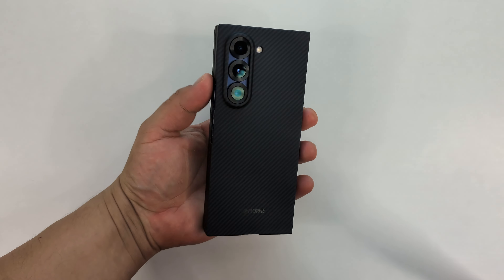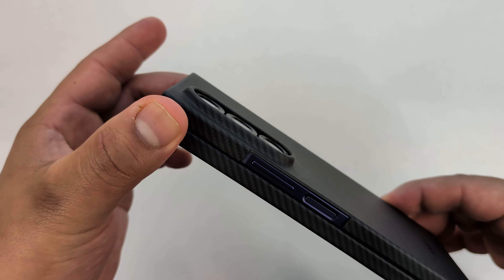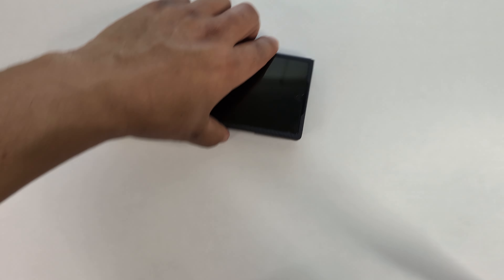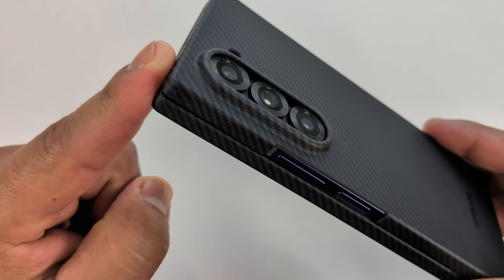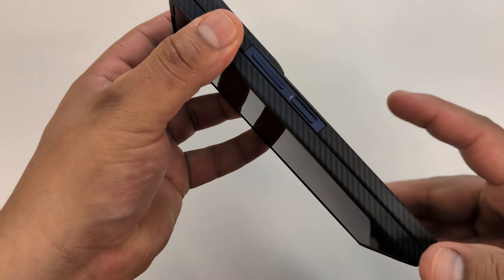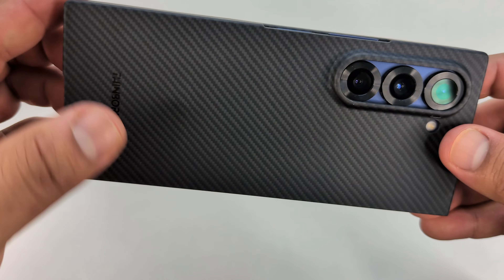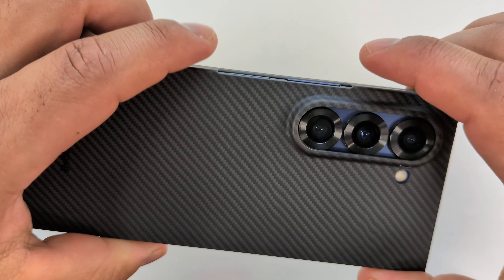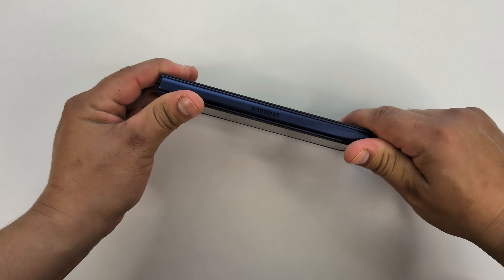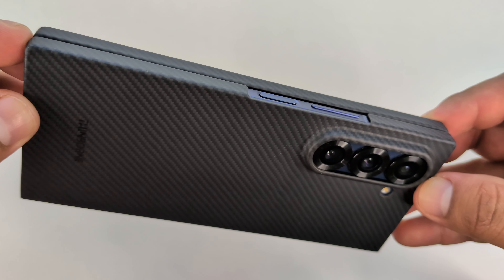Look at how good this looks on the Galaxy Z Fold 6. We are getting some protection for the cameras — a nice deep cutout for those camera lenses, so if you set your phone down on a flat surface, slide it around, or accidentally drop it on a flat surface, it gives just enough lift to protect those cameras and the flash. We do have clear openings for the power button and the volume rocker, which makes them easy to find. But even though they are open, they are recessed, so the case still has a little lift on the sides — if you drop it on its side, it will not touch the volume rockers. The power button is pretty much flush with the side of the device.